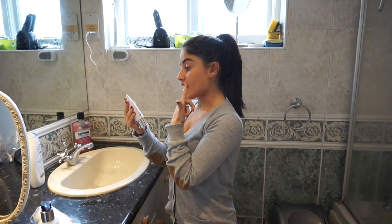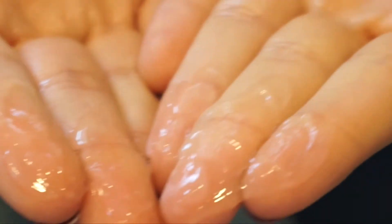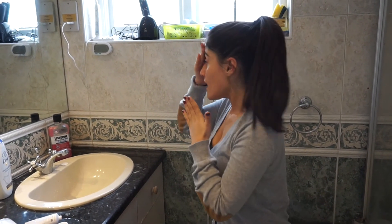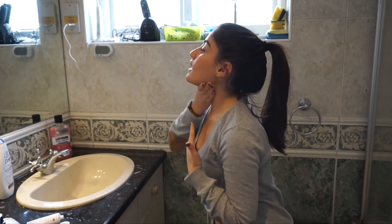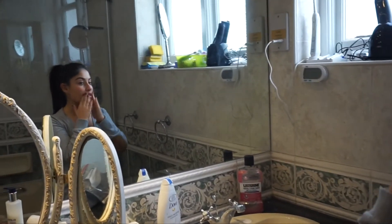Next up is the gentle rose exfoliator. You use it weekly — dampen skin and gently massage in light circular motions. It's got tiny fine beads in it. I mainly use exfoliator on my chin and around my nose because that's where my large pores tend to be, also a bit on my forehead because I can get quite dry skin there, and a bit down the neck. Then the residue of the product will go on the rest of my face.